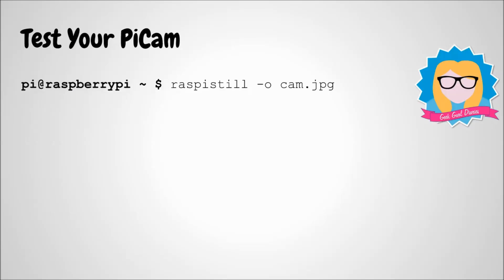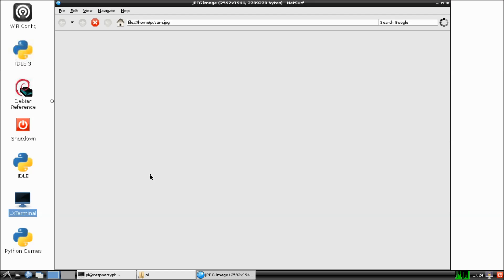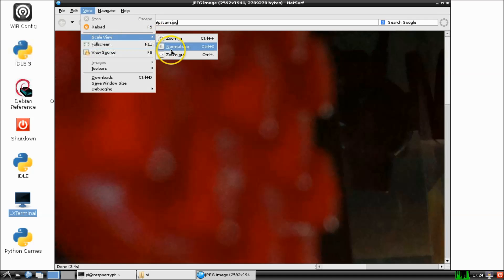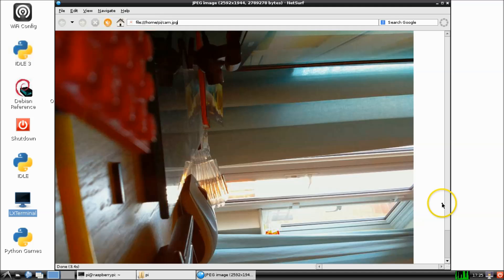Once your Pi has rebooted, we can now test to see if your camera works. In an LX terminal window, type this line and it will give you a preview of what the camera sees for a short while before it takes a picture. You can see what it looks like because it's stored in your home directory. I've just opened up the file manager and double-clicked on the image, but it looks really blurry because it's taken such a high resolution picture — I need to zoom out to see it all. Great, now I know my camera works.